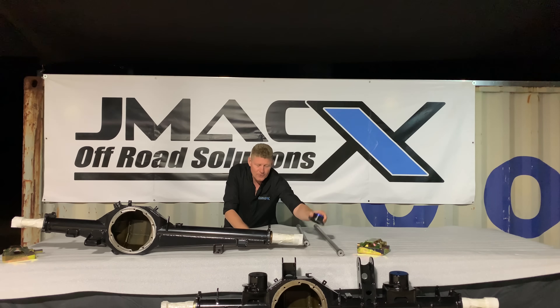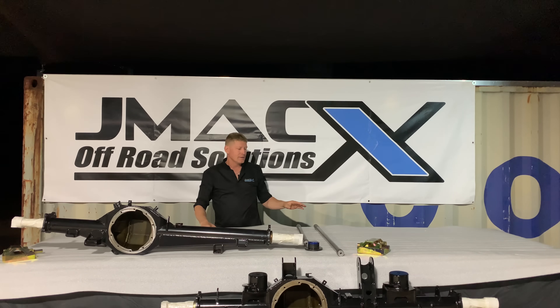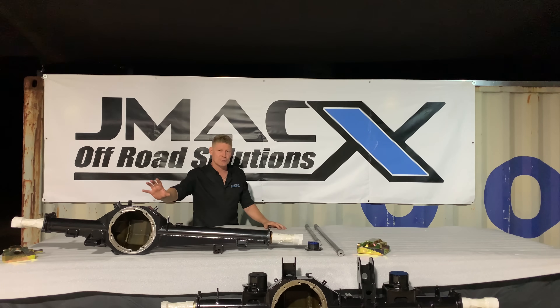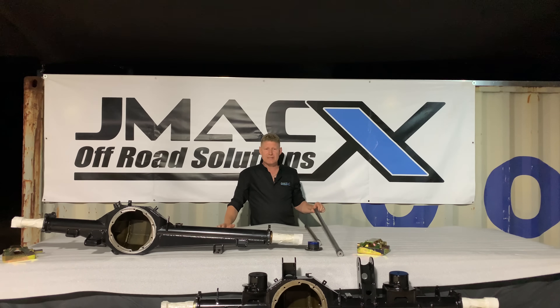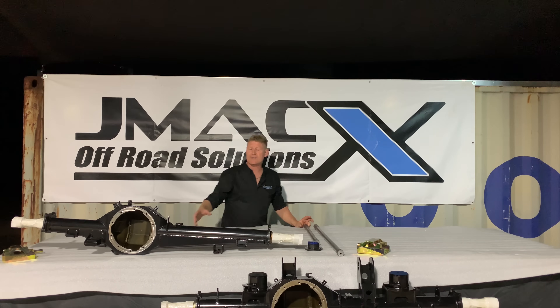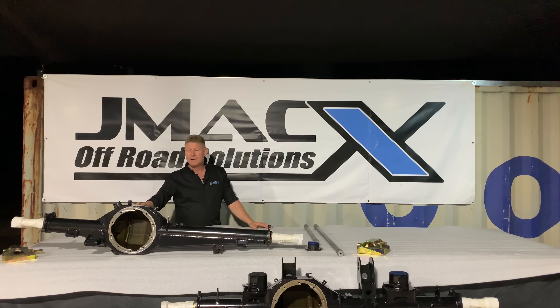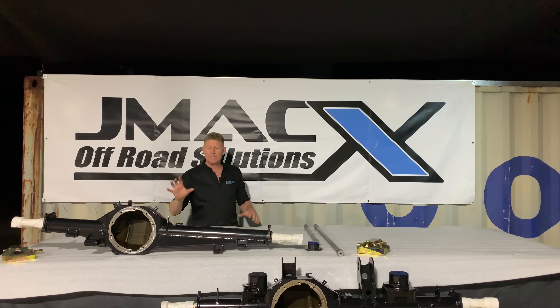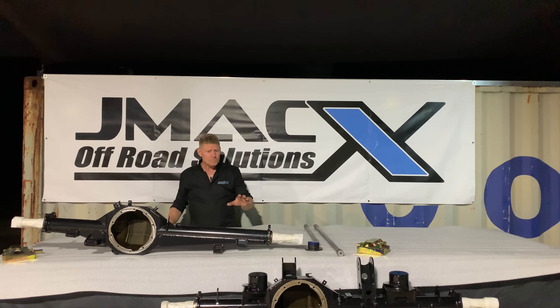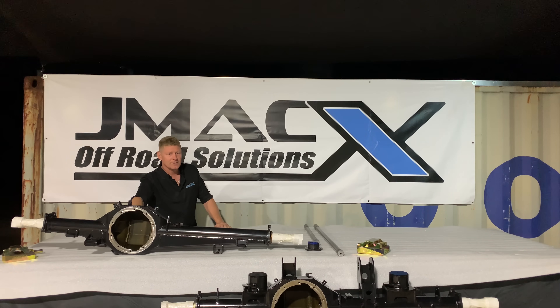We also do chrome moly axles — full float with drive flanges. These units are so strong that if you break an axle you will generally destroy your diff center. You can option them up for a couple hundred dollars if you wish, but honestly you don't need it. I'd rather break an axle than blow my diff center to pieces. If you break an axle out in the middle of nowhere you can remove it and keep driving; if you blow your diff center, you've got much bigger problems.